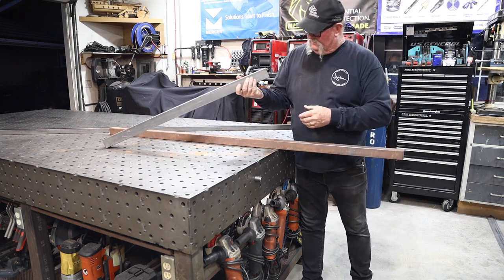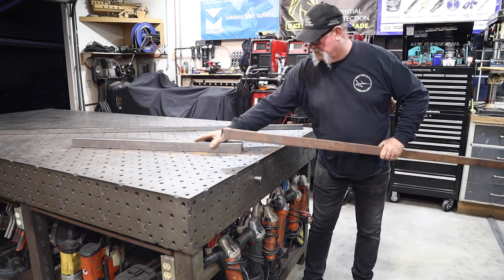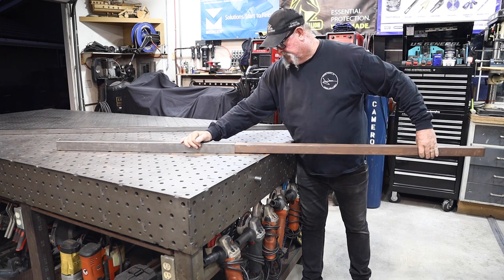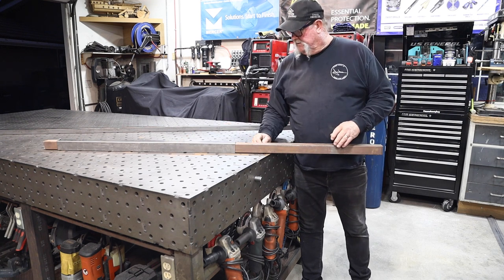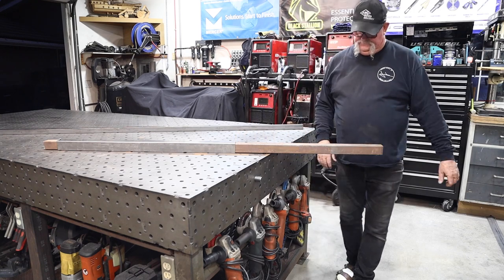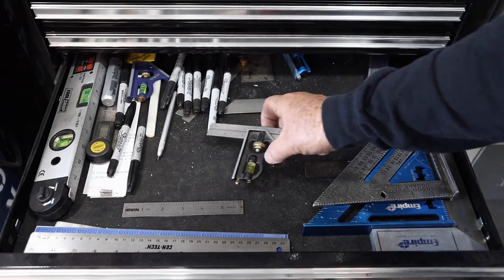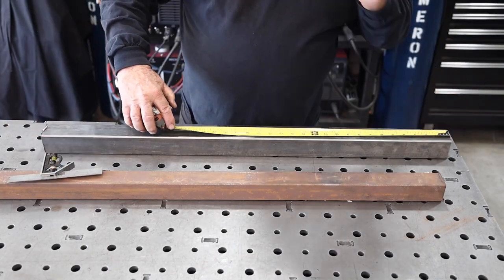We've got the two-inch square tube and the one-and-three-quarter — that slides in there pretty good. Let's cut everything to dimension and get this thing going. I'll grab a couple of pencils from the pencil holder, my square from the layout drawer, and a tape measure from the tape measure rack, and mark everything out ready to cut.